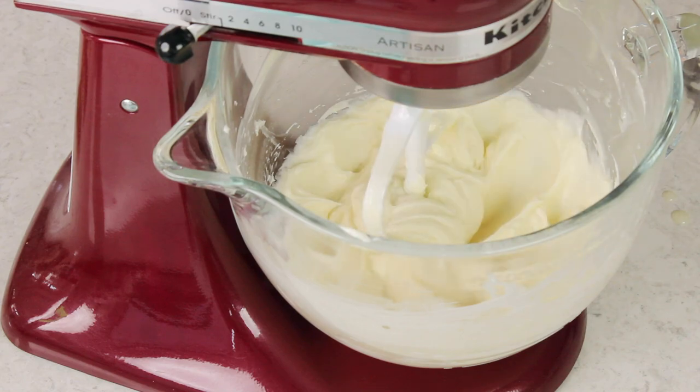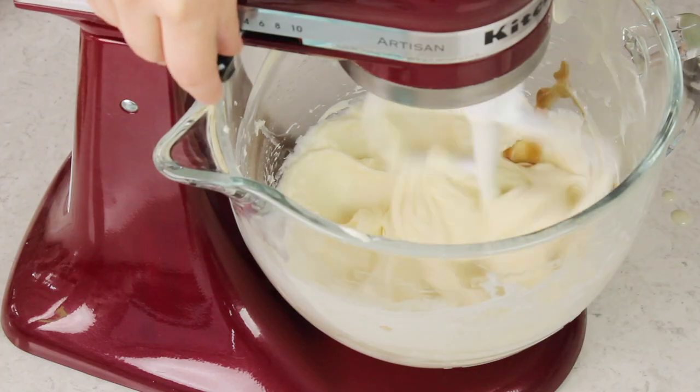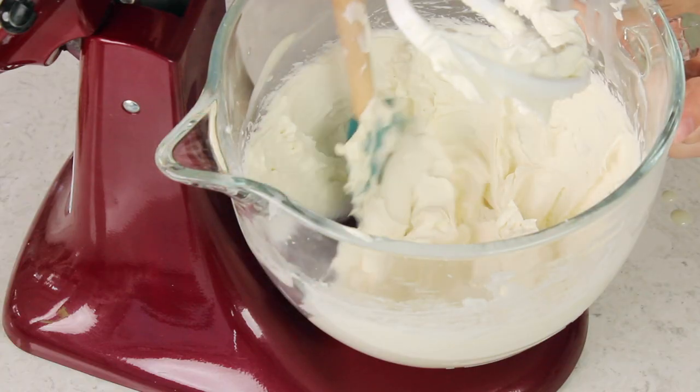Once everything is nicely combined and smooth, I'm going to add one teaspoon of vanilla extract for some flavor. Now we'll gradually increase our mixer speed up to high and beat until this mixture is airy, light, and fluffy. If you whip yours a little bit too long and you notice some air bubbles in there, you can just use a spatula to work that through your icing, pressing against the side of the bowl until you've worked those air bubbles out and your icing is nice and smooth.